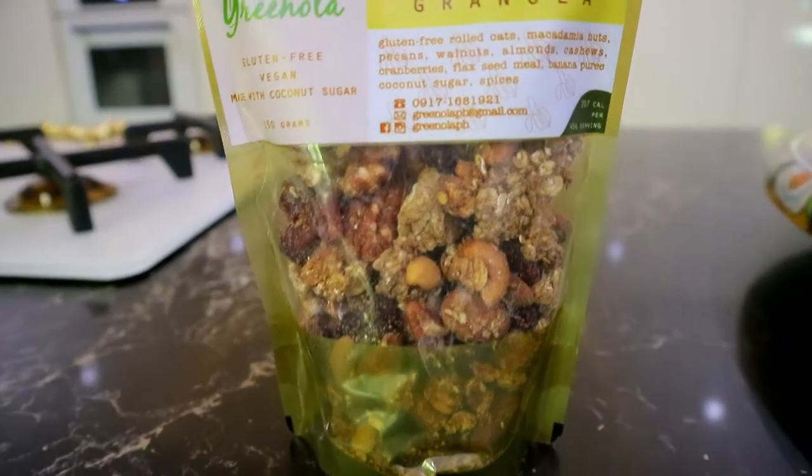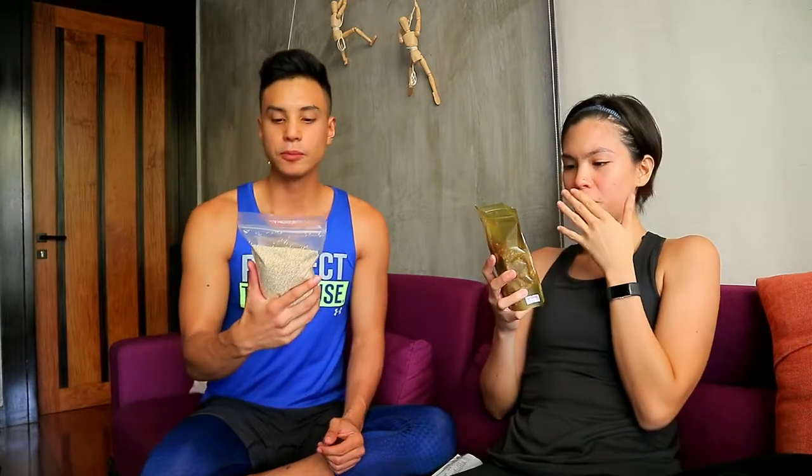We're gonna try out their very nutty banana granola — it better taste very good. Ooh, it's big chunks. I like it, very crunchy. Mmm. It's made with coconut sugar.